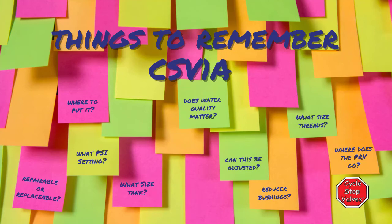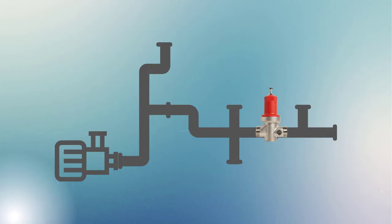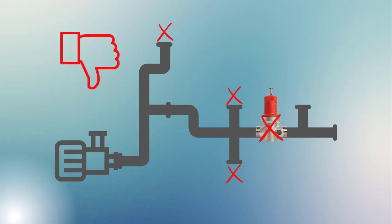Hi y'all, here's some things to remember about your CSV-1A valve. With any of our valves, you want to make sure that there's nothing between your pump and the CSV-1A. This is a pump control valve, and it can't control the pump if water's getting out before the valve.